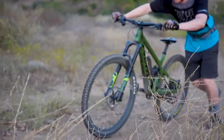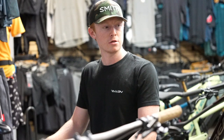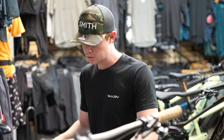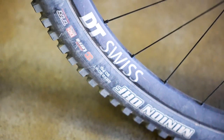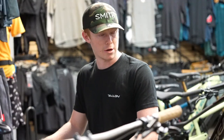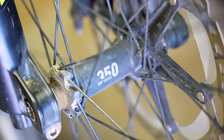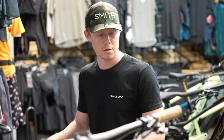One big upgrade that I did is upgrade the wheelset. Originally this thing comes with the M 1900 DT Swiss wheels. I put on the XM 1700 wheelset — the wheels get about a pound lighter, and it goes to the 350 hubs versus the 370, so much more reliable and also lighter. I think it was definitely a worth-it upgrade.